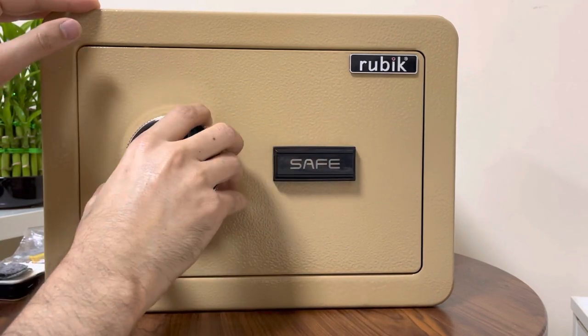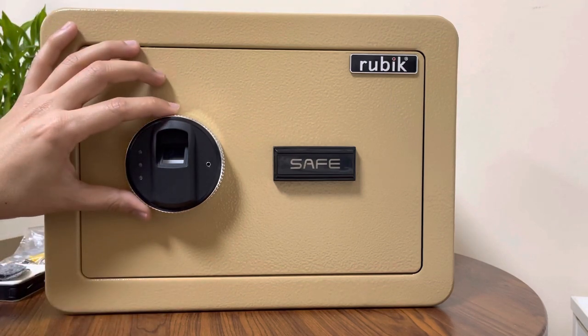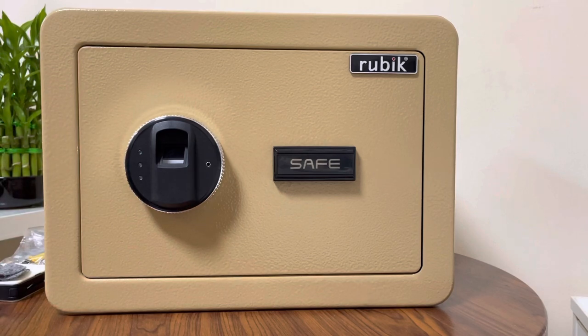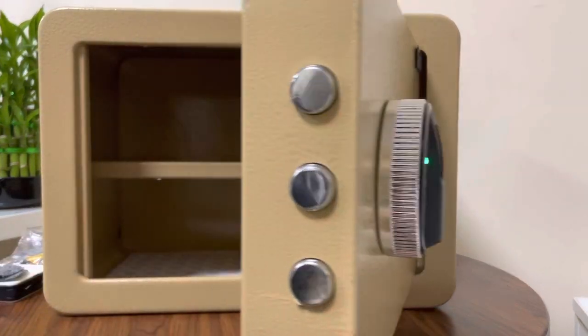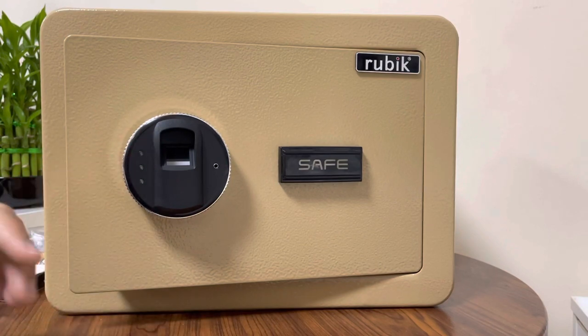Now I will lock the safe. For the first time use, the fingerprint module will accept any finger as the opening method. When you first add the batteries, you can open it with any fingerprint. I try my thumb — it's open. After the first time use, I wait for the LED to turn off, and then I can register a finger.